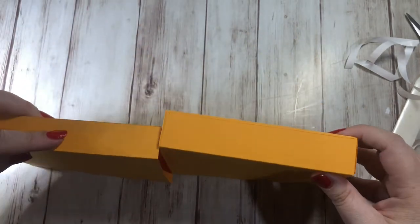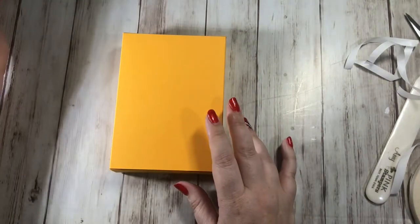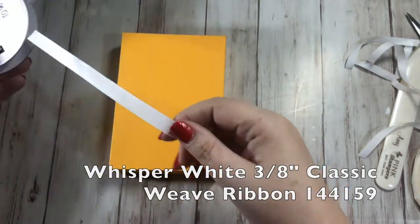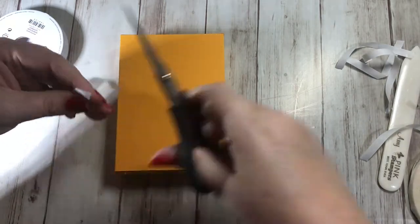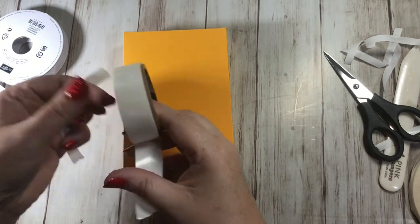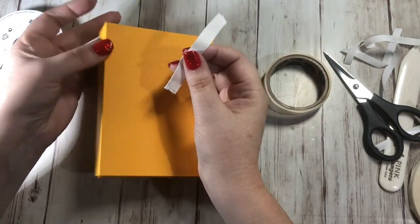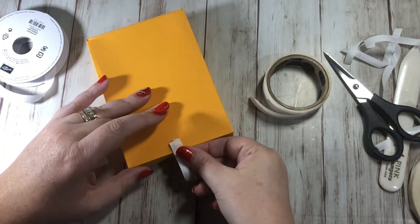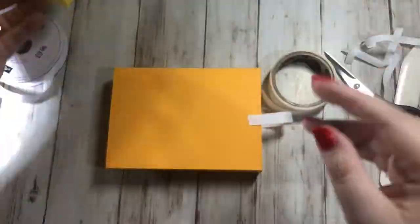I'm going to grab some whisper white classic weave ribbon - just a little tiny piece to be the handle. Cut off a little piece, grab a glue dot and stick one on each end. Position it right at the top center of the bottom box - this is what pulls the box open.